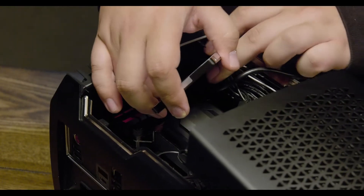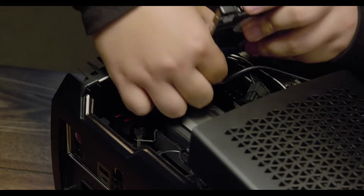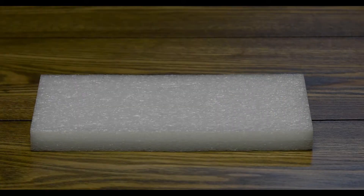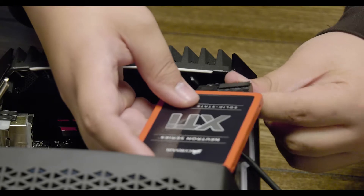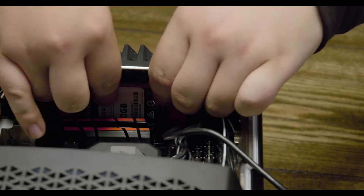While holding the drive, disconnect the SATA cable, then remove the SATA power cable. Take your new drive and attach the SATA data cable, then the SATA power cable. Now slide your new drive carefully into the caddy until you feel a click.